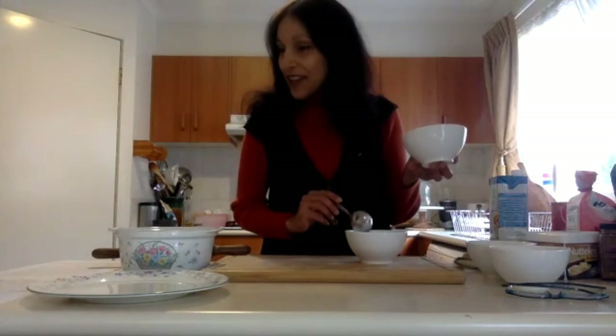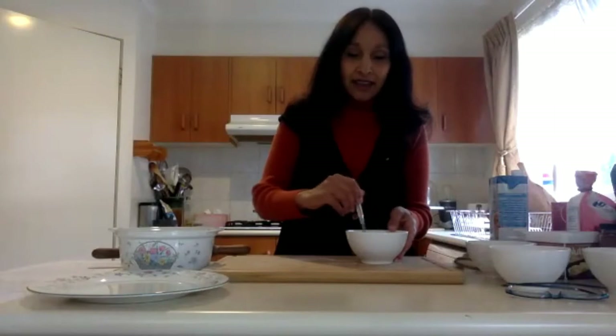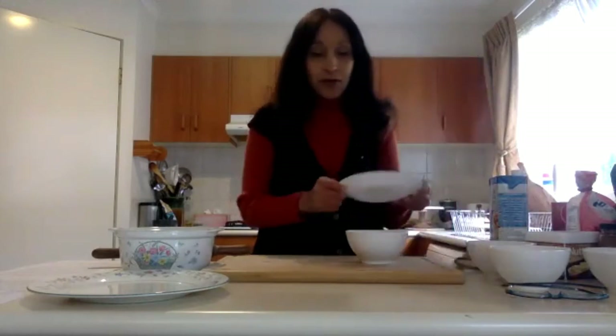Once you put the sugar in, just gently mix the mixture together and stir it. Then pop a small plate on top of the bowl and set it aside so the yeast can ferment. Whilst that's fermenting, we can get on with the other components of the recipe.